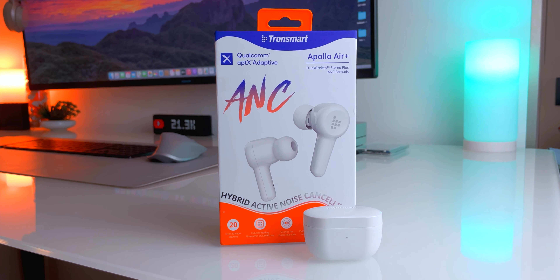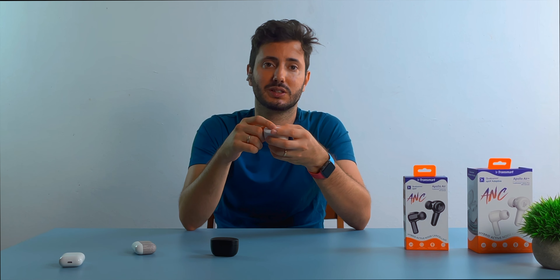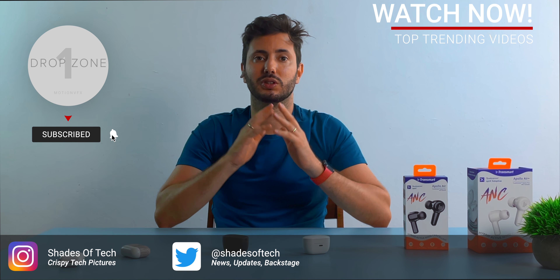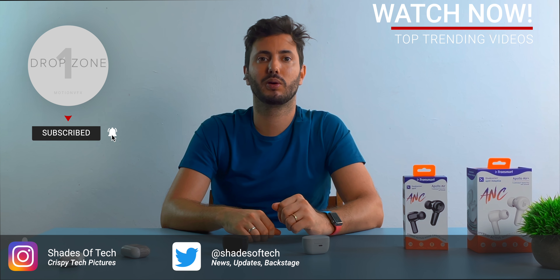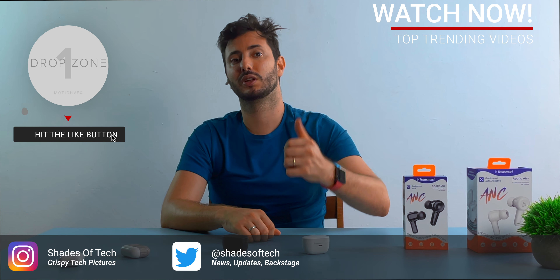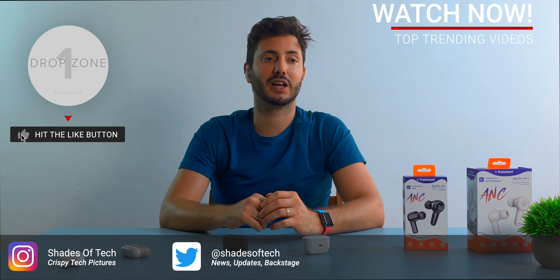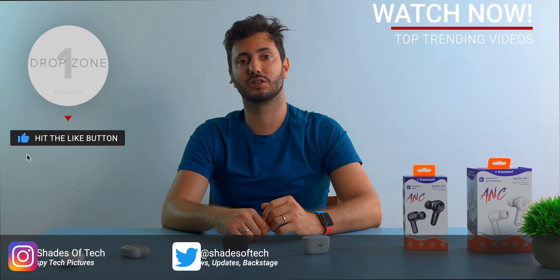If I had to choose between them I would choose the AirPlus, but the differences are minor — just aesthetics, wireless charging, and auto detection — and in my opinion they are not worth the extra $30 or more. For $70, this is definitely the best buy. That wraps up today's video — I really hope you found this helpful. If you did, be sure to like, and as always stay tuned on Shades of Tech. Ciao!